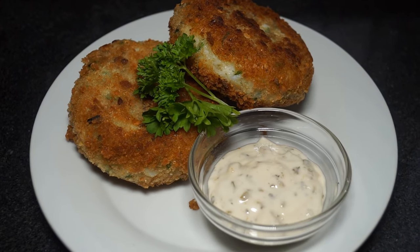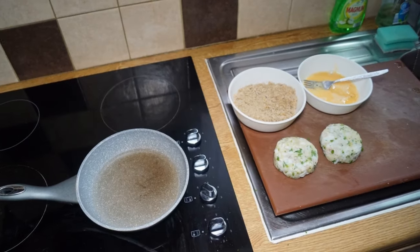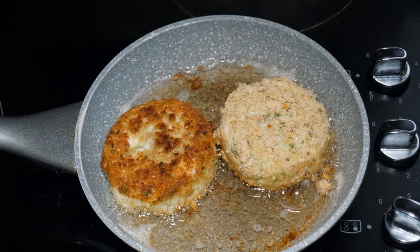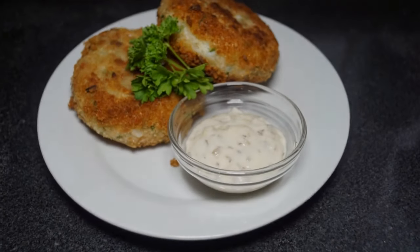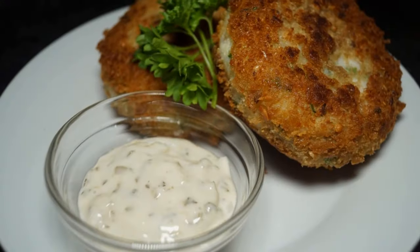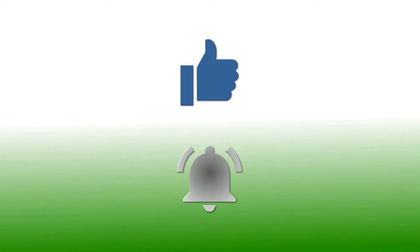Delicious, enjoy! If you have enjoyed this video please give it a thumbs up. If you would like to follow my channel, please subscribe and be sure to click the bell icon to receive notification of all my upcoming videos. Thanks for watching.